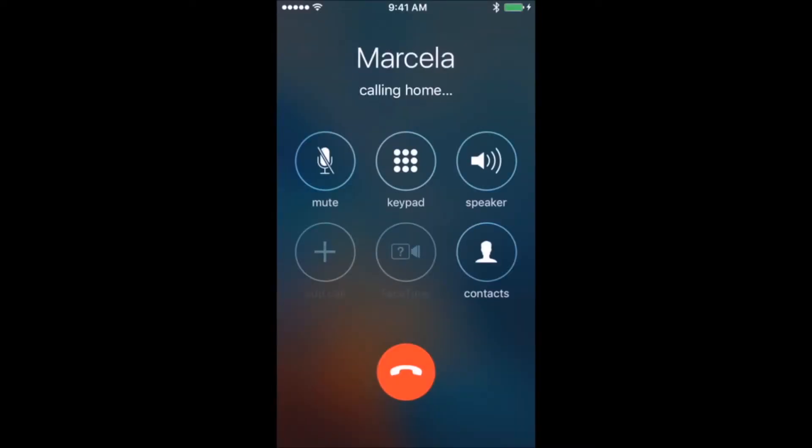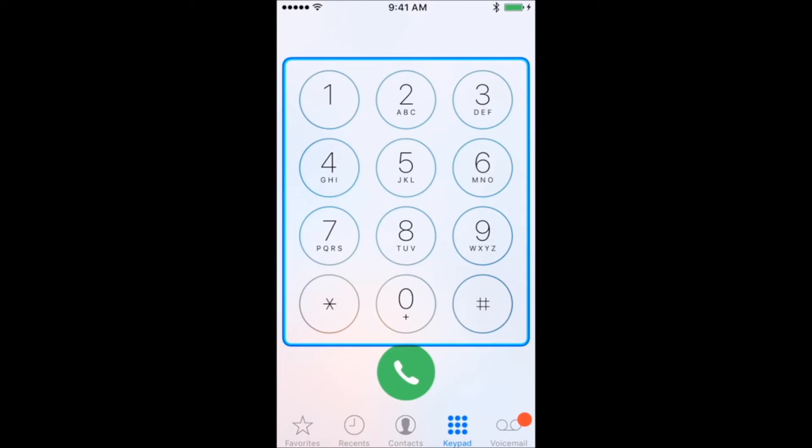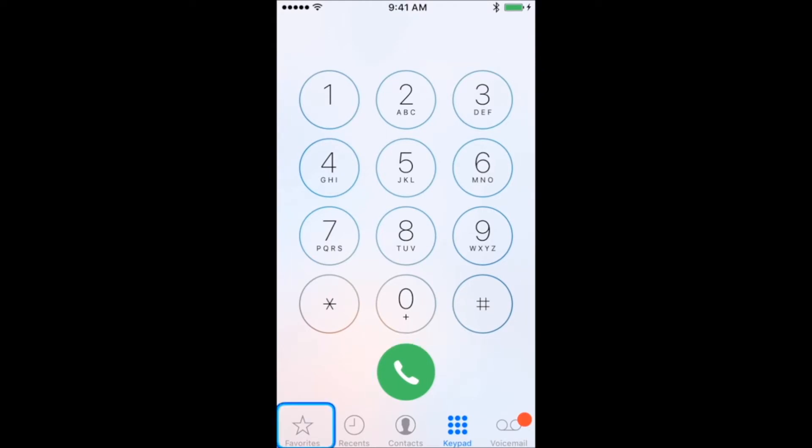You can also make a call from favorites or recent calls located at the bottom of the screen. To call your voicemail, wait until the scanner highlights the voicemail icon at the bottom of the screen and press your switch once.